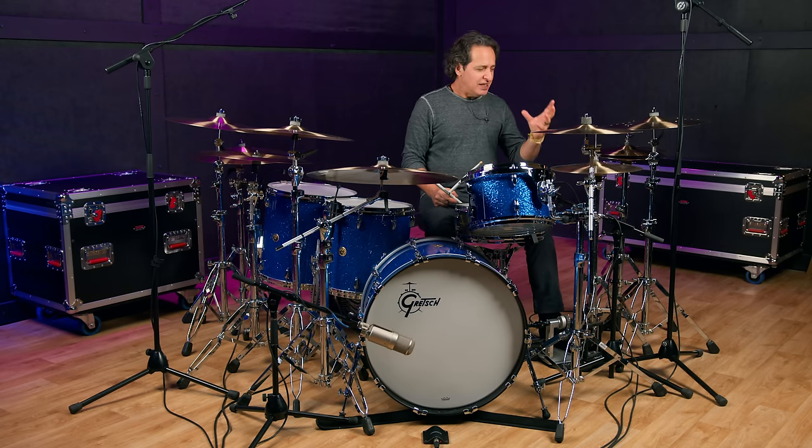Those would be a good choice. A little bit bigger sound with the 15s for rock and roll, but either are a great choice.